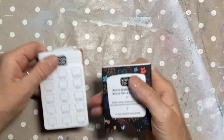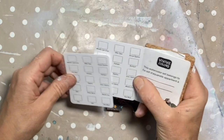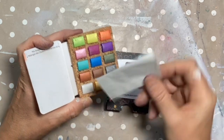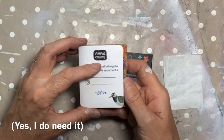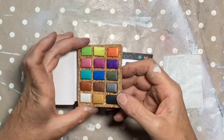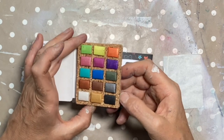I love their packaging. It comes all together with a little swatch card — I've actually got two. Then there's the little palette with a protective sheet. What's unique about Viva's palettes is they are made out of cork — no plastic, no metal, no ceramic. They are made out of cork, and I believe they're actually made out of recycled wine corks.